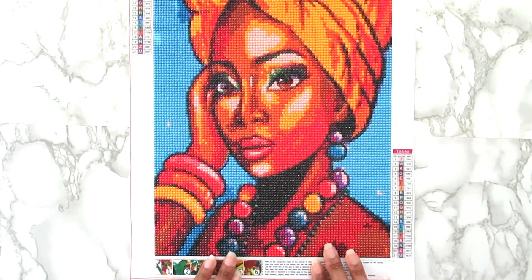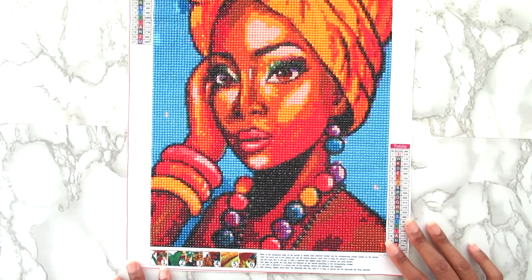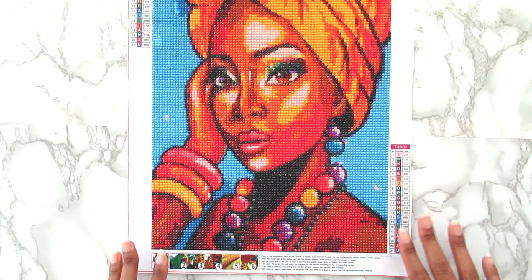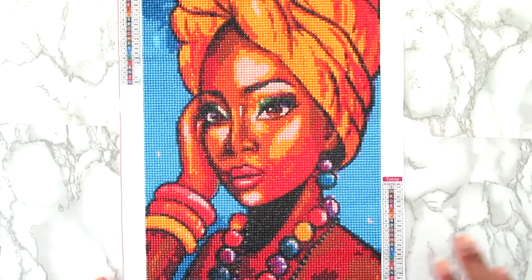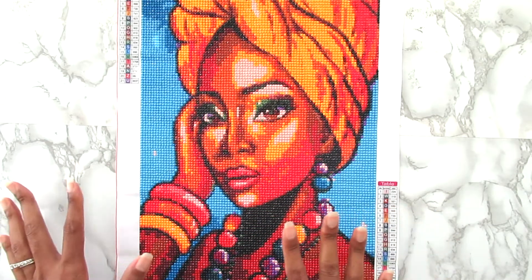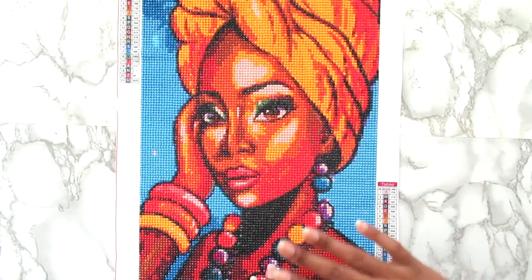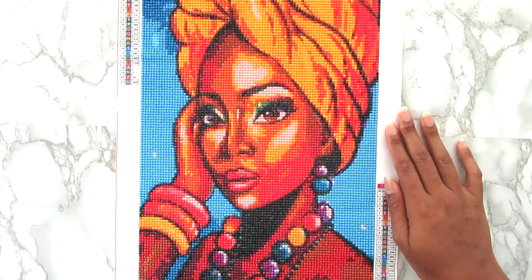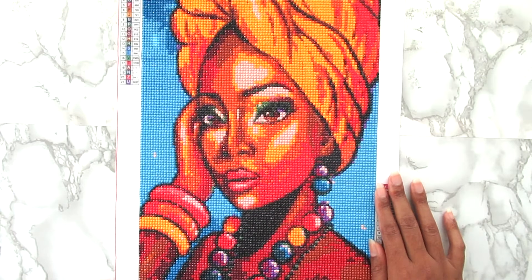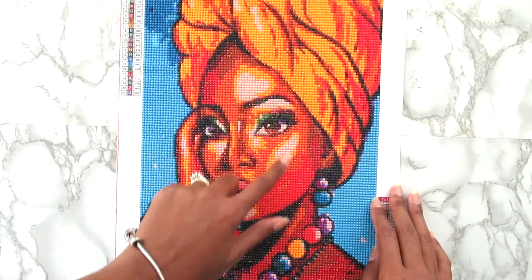Here it is, and I'm going to be honest — I don't really know how I feel about it. It looks fantastic on camera, but in person there are some areas I'm not sure I like. I have several diamond paintings of women of color, and it seems like there's always some sort of color charting issue with color placement. Nonetheless, I'm happy it's done. I just feel like the colors could have been different — like right here, this is supposed to be a highlight area, but it feels a little too light.